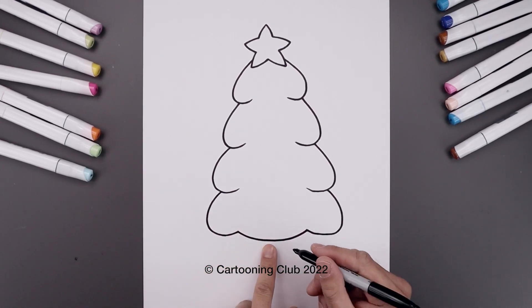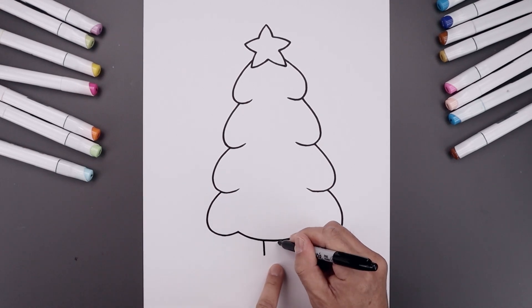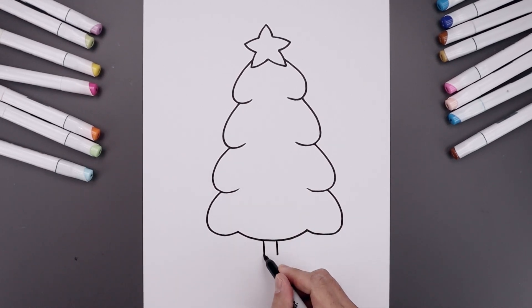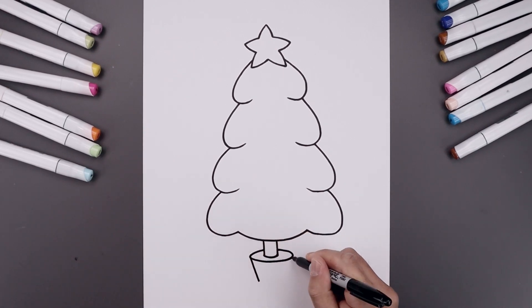Let's draw the base of the tree, leaving a gap in the center. Start on the left and draw one line, then move over towards the right and draw that again. Now let's connect the bottom with a curve. Let's surround the base of the tree with an oval — start on the left side, go out, come in along the bottom and then back in on the right. From the side of our oval, let's angle this down and in towards the bottom.